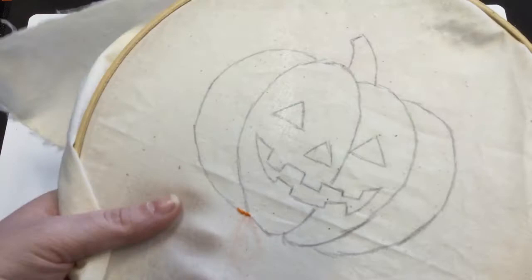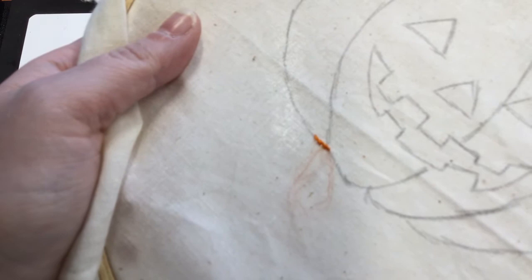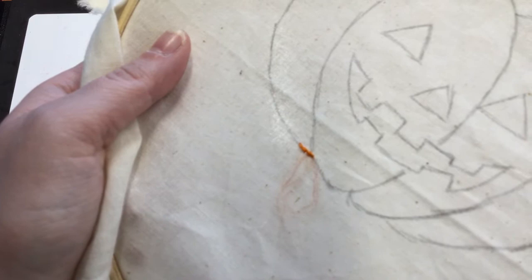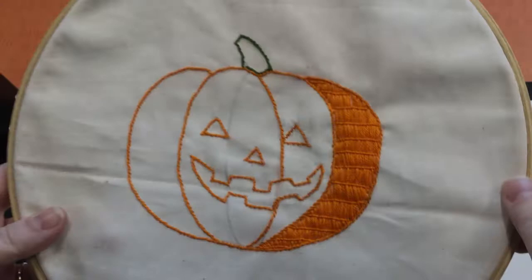I'm doing orange on the pumpkin body and green up on the stem. If you want, you can do an alternate color — brown or yellow — for the face, or you can just do orange like I did so you can see it a little better. Continue around until you use up your thread and keep doing that until you get the entire outline of the pumpkin complete.